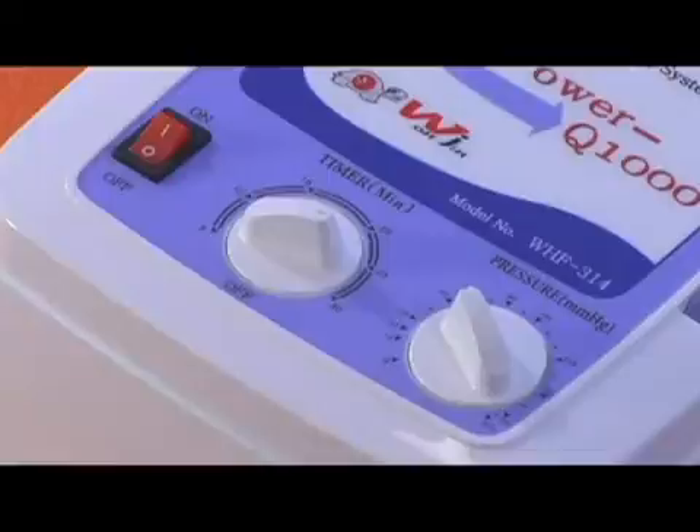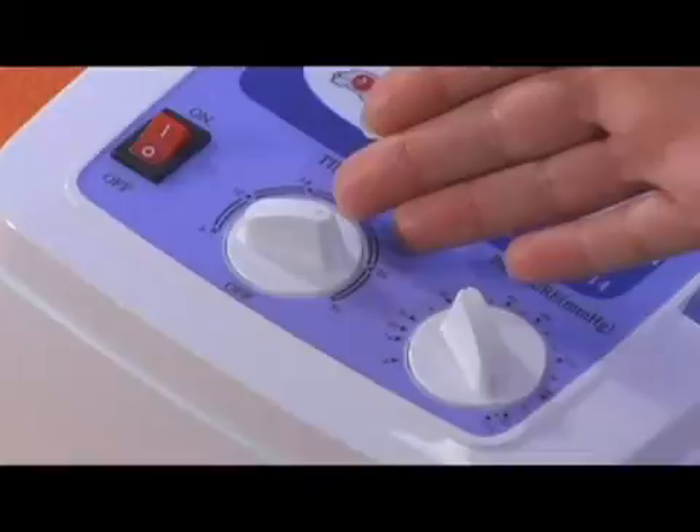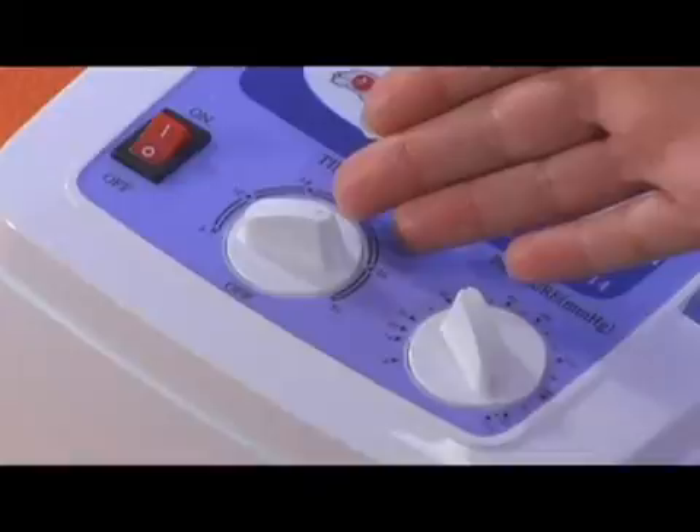The pressure setter should be set at or between 40 and 50, unless prescribed otherwise by your doctor. The timer feature is great, especially if you're the one to fall asleep while watching a movie in your favorite chair. And the on and off switch — well, it explains itself.